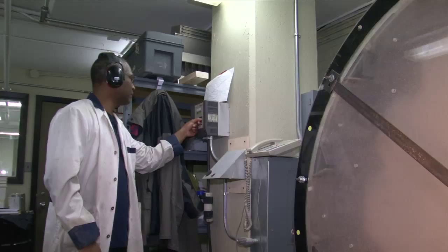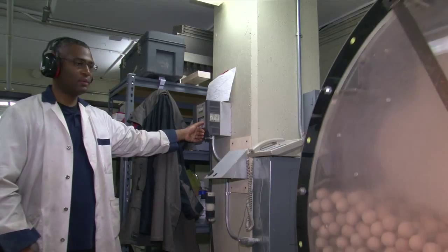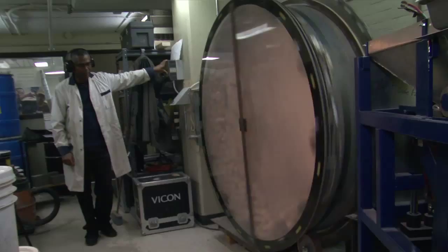At some point I said, well, one of the things that we know absorbs energy very, very well is tumbling mills. Tumbling mills are basically these large tubes that rotate. They have balls and rocks in them. They basically lift the rocks up and drop them, lift them up, drop them.